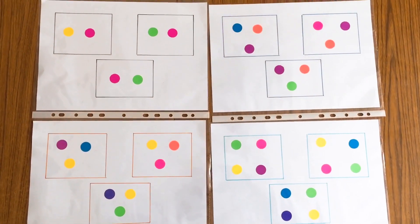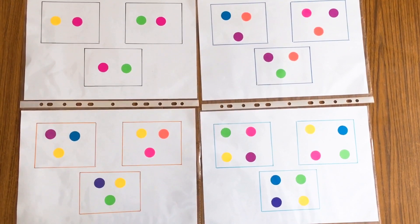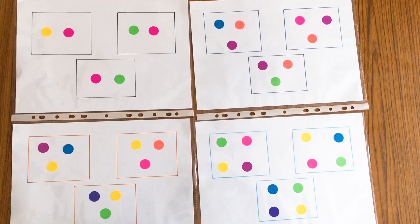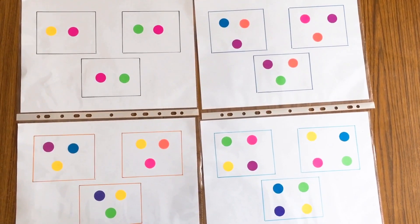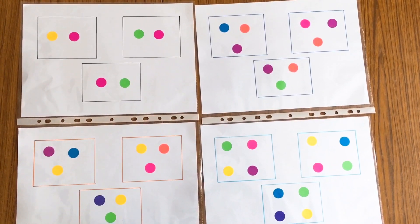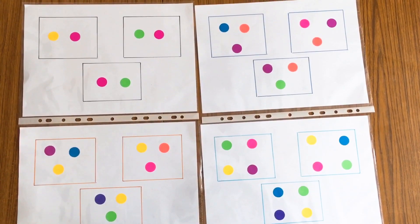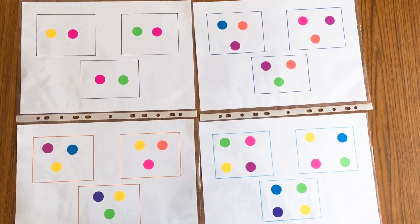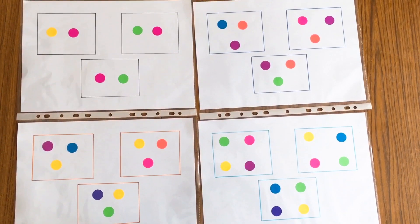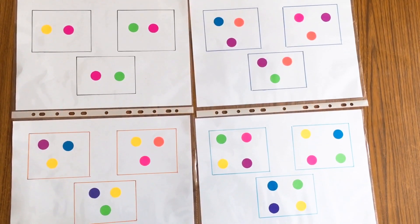Hello everyone, welcome back to my channel. We are doing a series of lockdown activities for kids, and this is part 5. Today's activities focus on brain teasers. These activities are in the form of worksheets and would be useful for the age group 3 to 5 years old. In these brain teaser worksheets, we mainly focus on visual discrimination skills, which would be really helpful to increase our kids' attention span and improve their concentration skills.